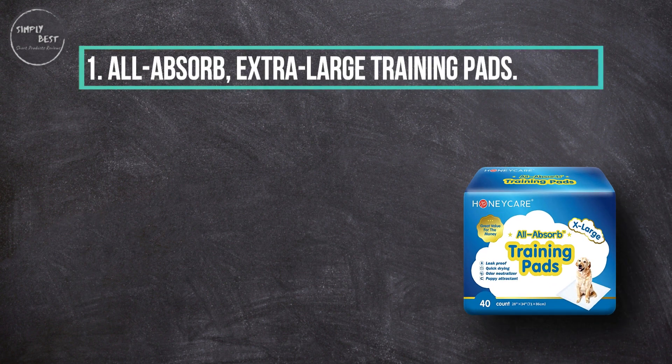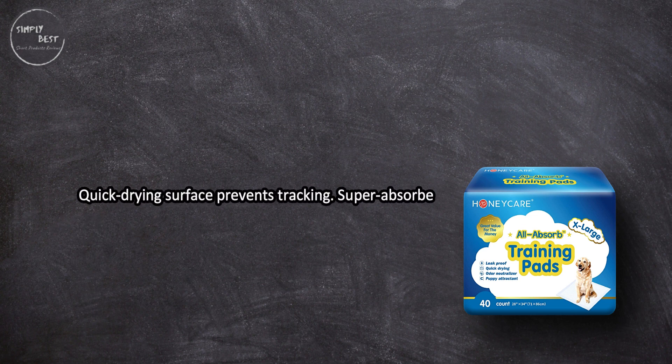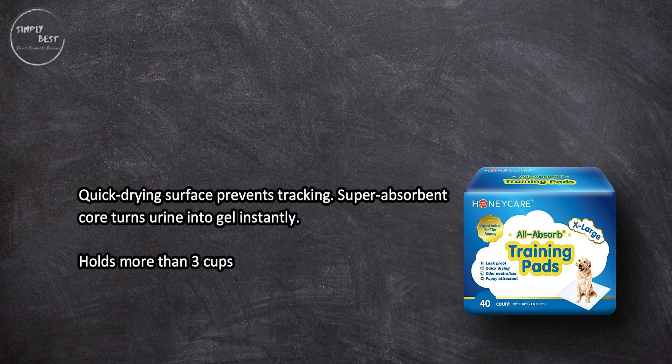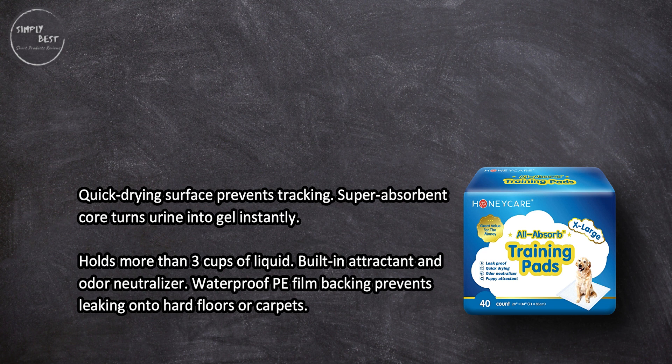At number 1: All Absorb extra-large training pads. These feature a quick-drying surface that prevents tracking, and a super absorbent core that turns urine into gel instantly, holding more than three cups of liquid. They have a built-in attractant and odor neutralizer, plus waterproof PE film backing to prevent leaking onto hard floors or carpets.